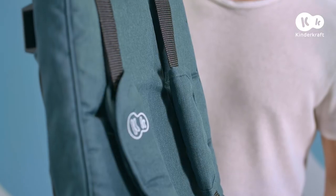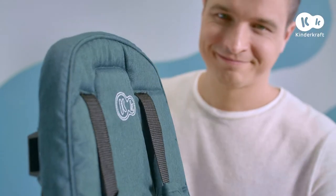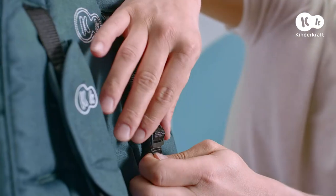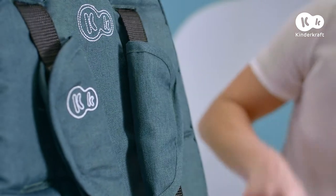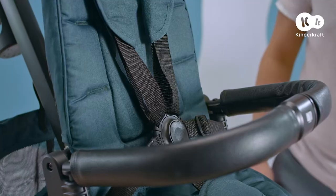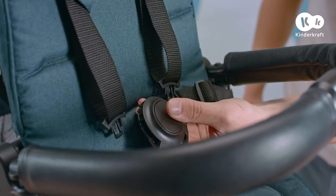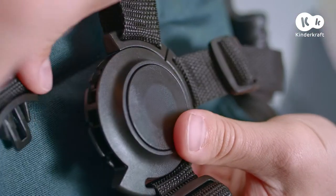Done. The belts can be adjusted by pulling the buckles. To unfasten the belts, press the buckle here. To fasten them again, you just have to connect the belts by putting them into the buckle.